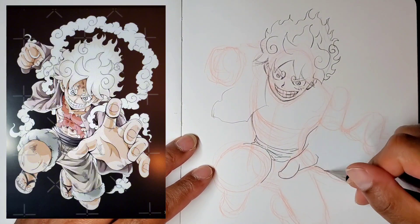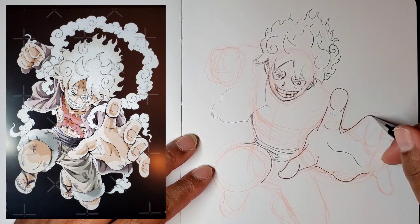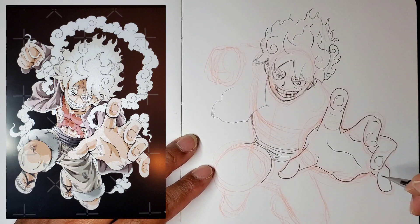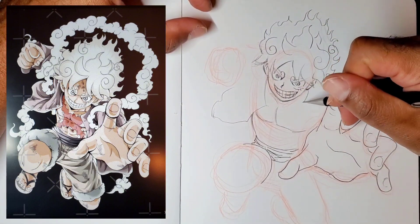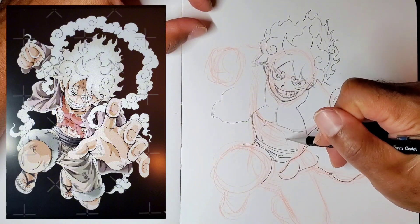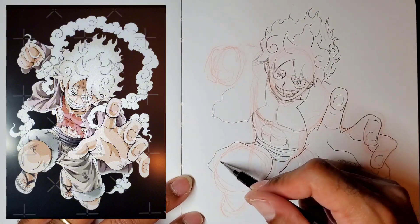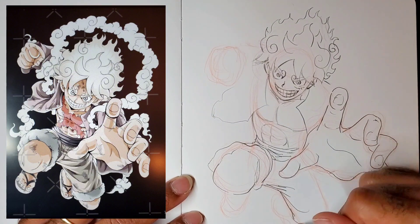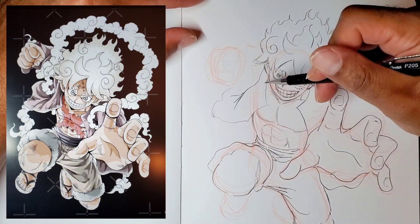For this I just lay it all down and then worry about fixing it up later. Like with the hand — in the reference picture it's a little bit higher, and in mine it's a tad bit lower, but that's a simple change. I can just easily erase the hand, which you'll see me do soon, and just change it up.